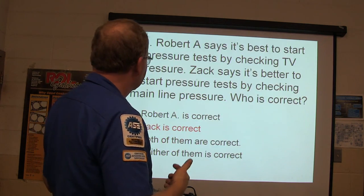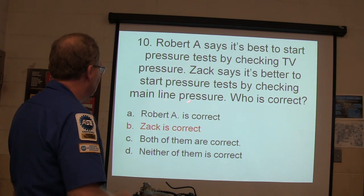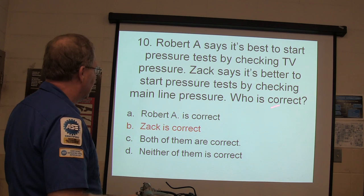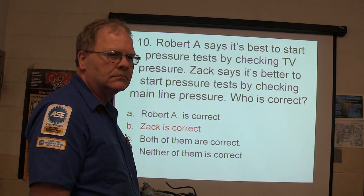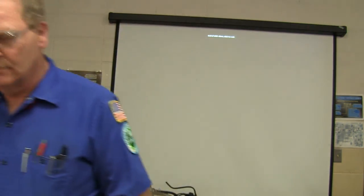That's why it's a good idea to do this if you're serious about it. Zack says it's better to start a pressure test by checking main line pressure — Zack is correct; Robert missed that one. You can go back and review on YouTube. Remember, I didn't tell you everything you need to know about pressure testing on every vehicle. I appreciate you all watching.